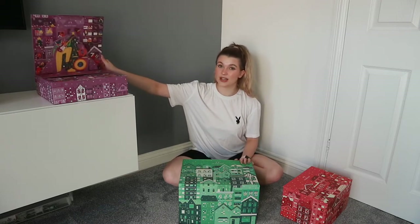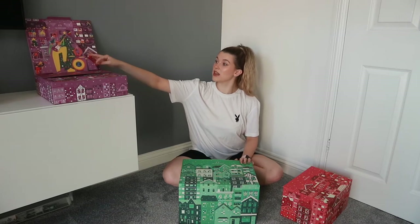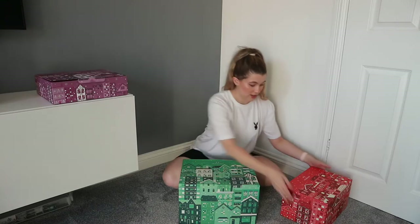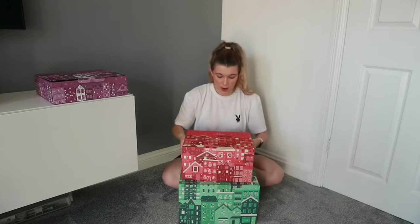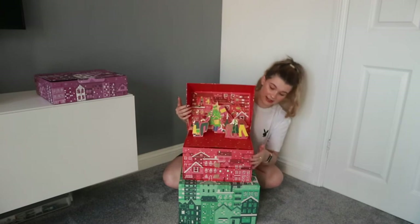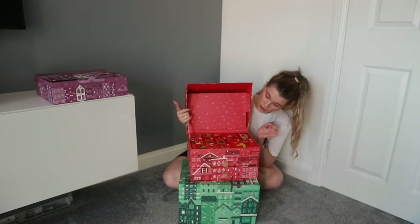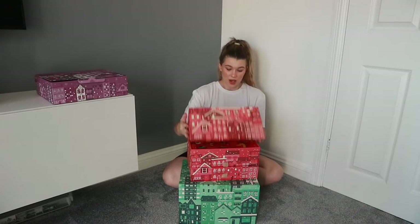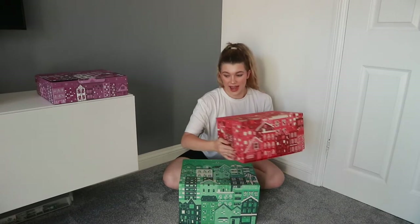They all have this really cute pop-up design, and on some of them there are extra little things you can pull up on top of each door. But yeah, let's get into it and see what's inside.